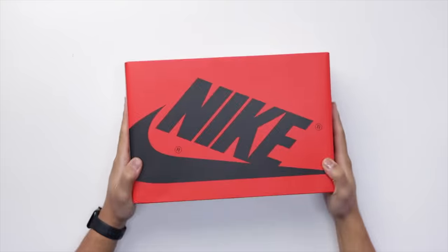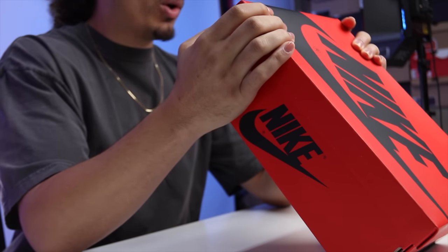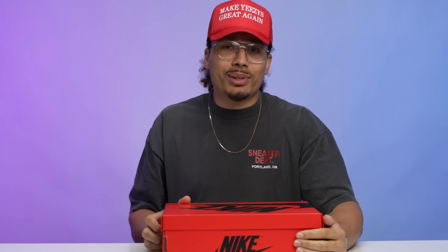Starting with the box, you've got your classic OG-style Air Jordan One box but with a twist. On women's releases they do the red with the black compared to the black with the red, so you get that on the lift-off lid. On the size tag it reads: Women's Air Jordan One Retro High OG — Black, University Red, White. I'm hoping they come out with these in my size; we'll get into that a little bit later.